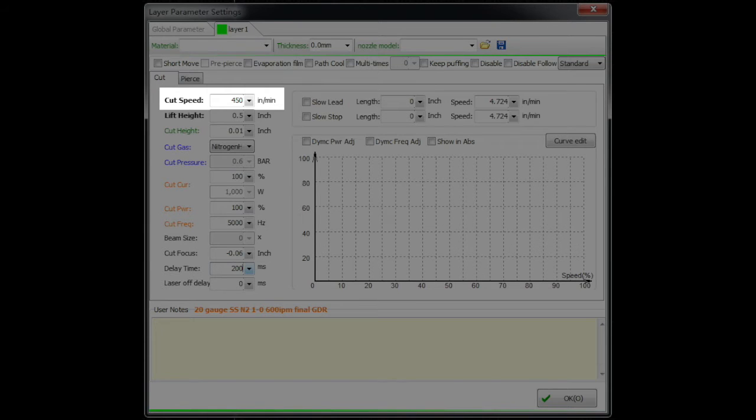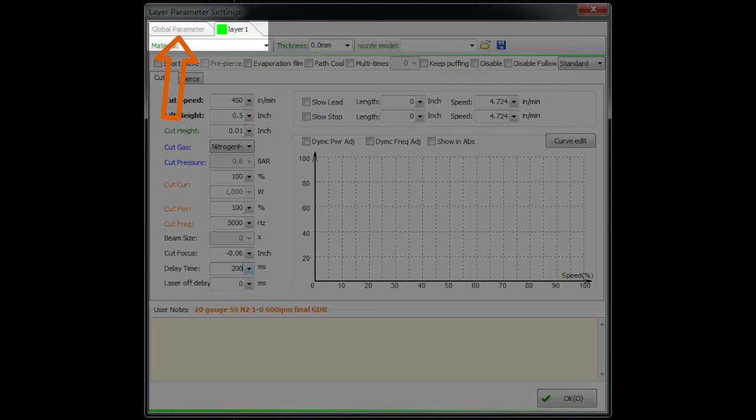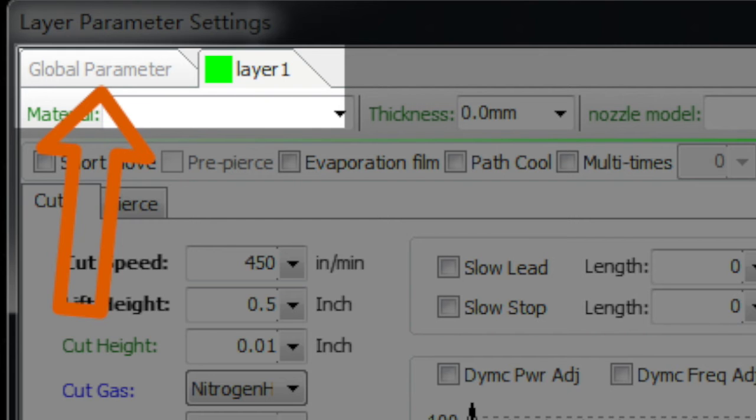Now we're going through the main parameters for dialing in the overall job. Cut speed is obviously how fast the job cuts — 450 inches per minute is about 11.5 meters per minute. If you want to change how speed or any parameters are displayed, go into the global parameters tab at the top where you can set units to inches, millimeters, or meters.